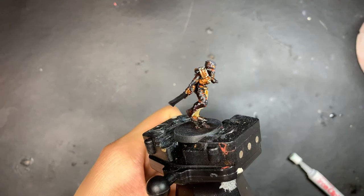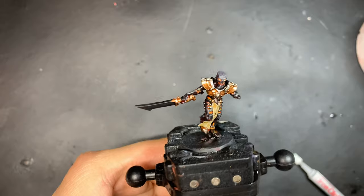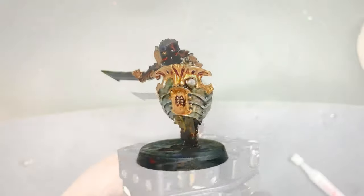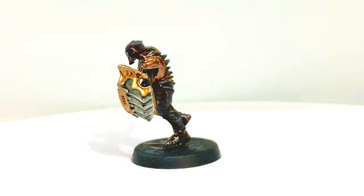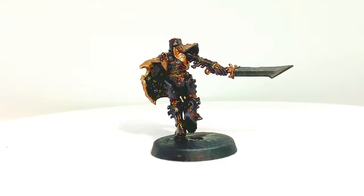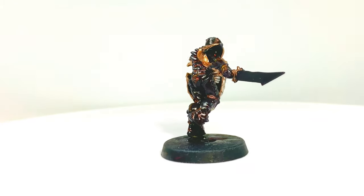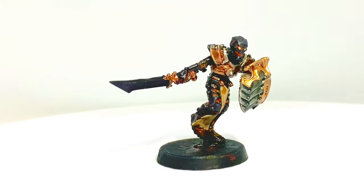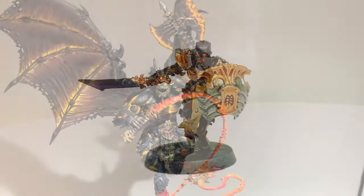And there we are, guys. Our Crematorian is ready to blow up some Stormcast Eternals. Some final tips: remember that a preliminary dry brush can really help you plan where to put your paints next. Always remember which is your mid-tone, so that you can always go back to it when any color becomes overpowering, or if the effect you're building is not quite intense enough. Remember, this effect can be applied to anything from skeletons to blood thrusters alike.